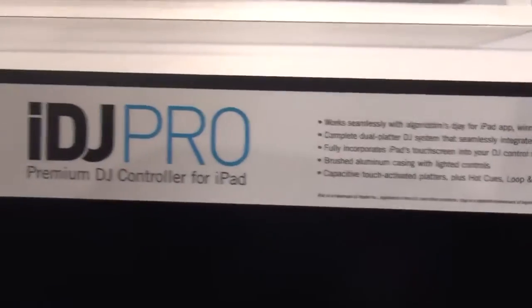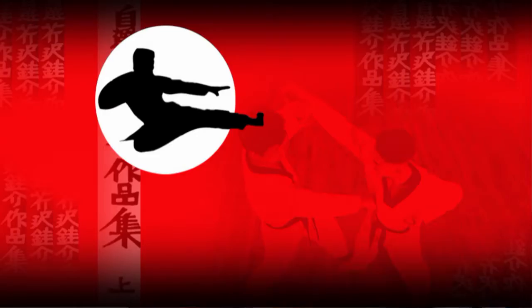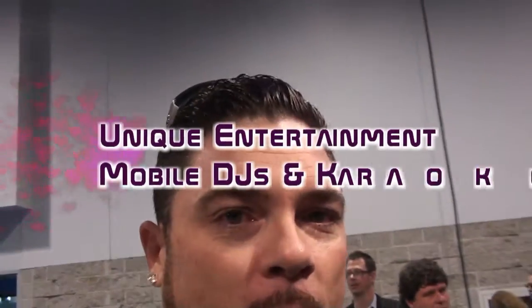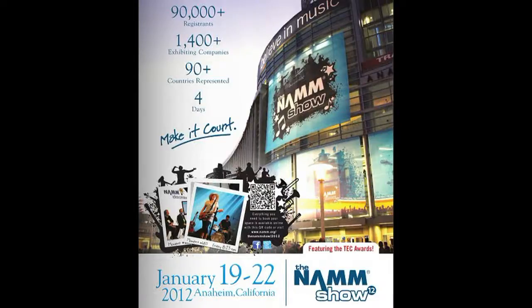The iDJ Pro — that thing is awesome. Just go to control your iPad, pick up an iDJ Pro. DJ to go. So we're getting ready to take off from the Numark/Akai area here and go look at the other Akai products. Definitely an innovative product and they're on the cutting edge. Thank you for watching — DJ Root out. Peace, keep spinning.